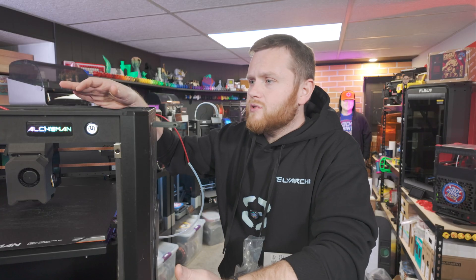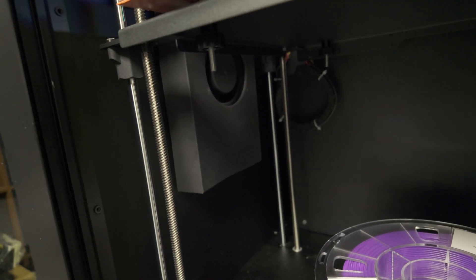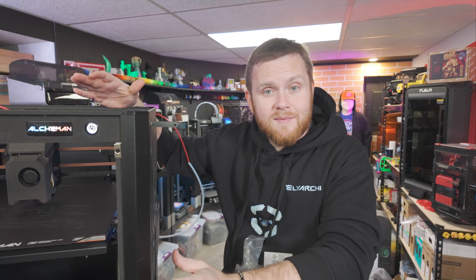It has some other interesting things like a heater that gets really hot and so on. I'm not going to bore you with the tech specs because I haven't had enough time to really dive deep on the machine. But what did I get done? Here's what I got done.